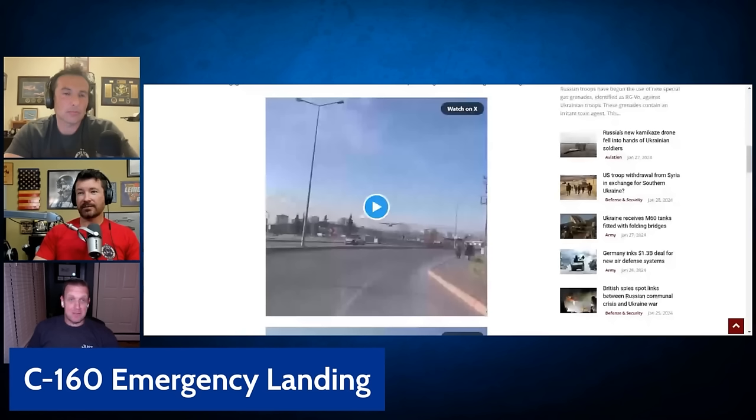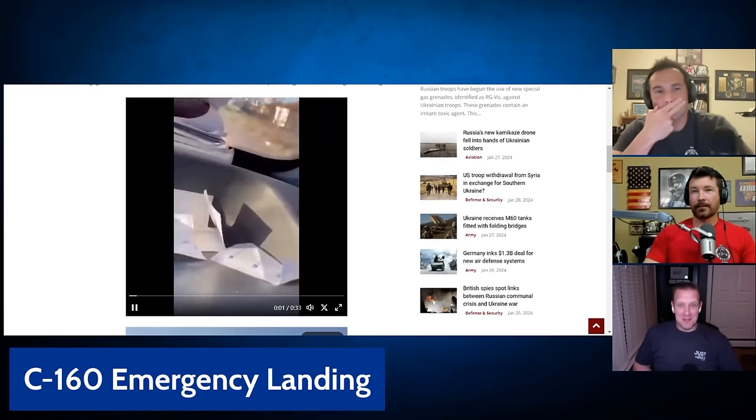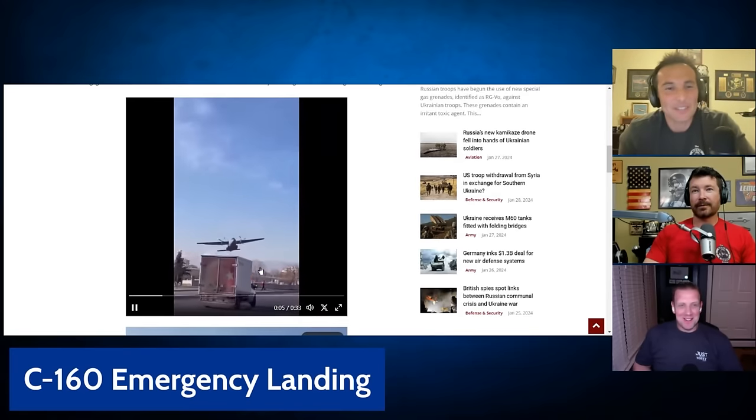For people that are going to ask, I found the video. So a C-160 is like a C-130, but 30 more. Make it big, sir.